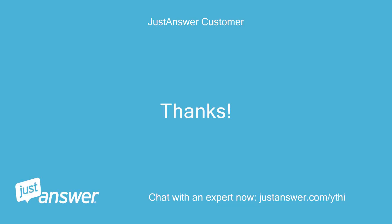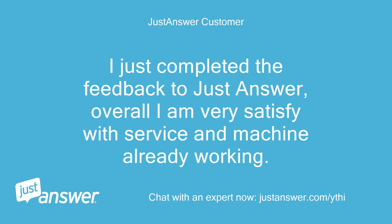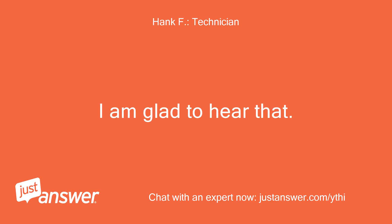Thanks. Not a problem. I just completed the feedback to JustAnswer. Overall I am very satisfied with the service and the machine is already working. Thanks. Good deal. I am glad to hear that.